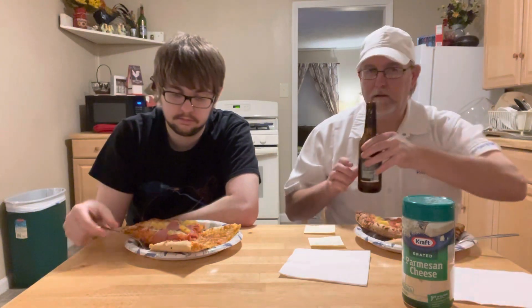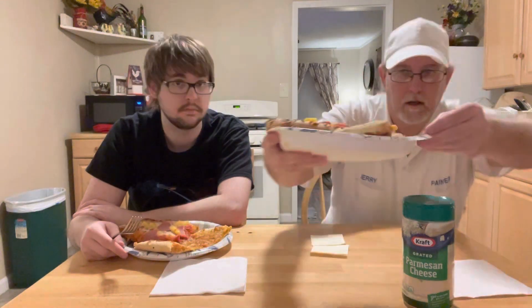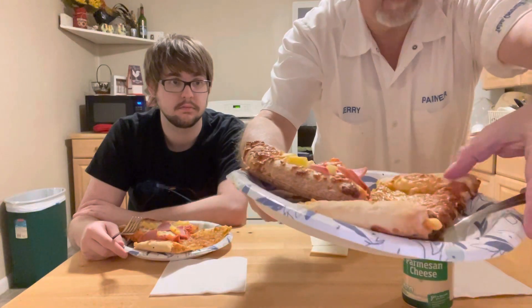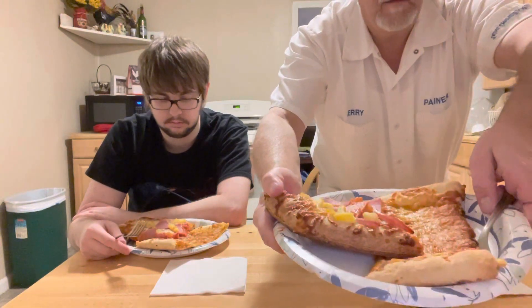We just got them out a little bit ago. I'm drinking my Michelob lager. Here they are done — that's the Red Baron right there, and then we got the DiGiorno's over here. This DiGiorno's thing is thick, and yeah, the Red Baron's got the stuffed crust.